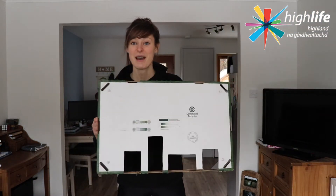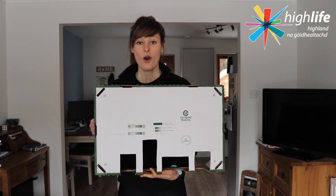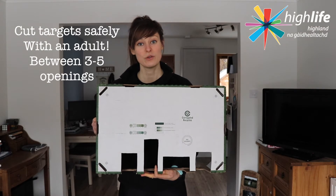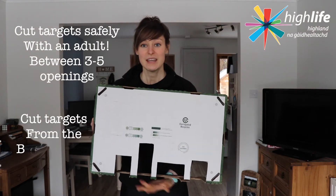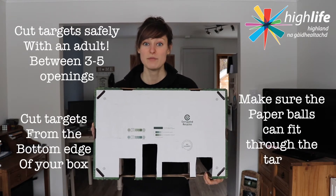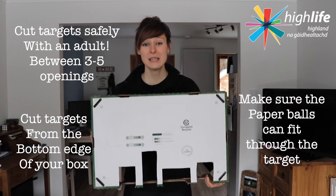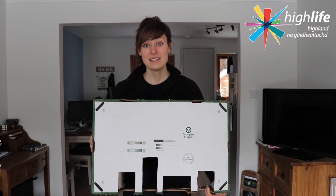There you have it. I have my holes or targets lining the bottom of the box, so that when I place it on the floor I'm going to be able to roll or throw the paper balls through these four different sections. Depending on the size of box, you want to have between three and five holes. Please get help to cut these sections out of the box and then get creative.